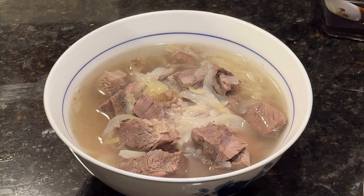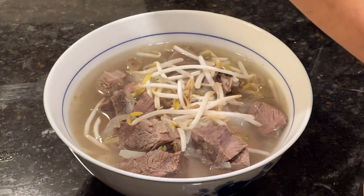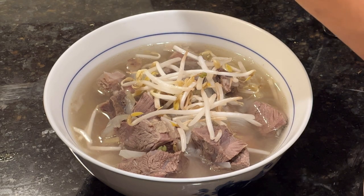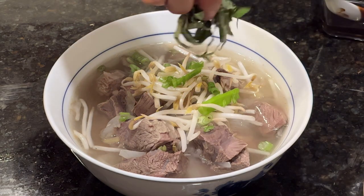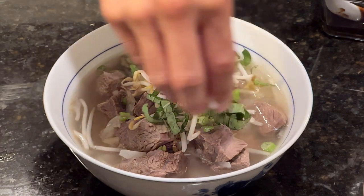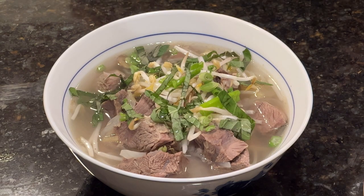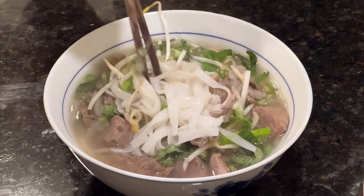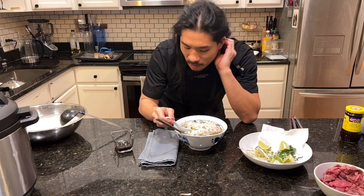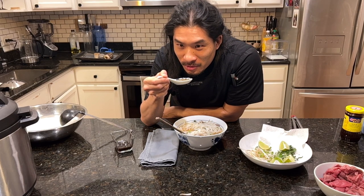I'm scooping in the meat, broth, onions, and ginger. Then we're adding our garnishes: first some bean sprouts — I like more than most — then some green onion for color, then my basil ribbons, and finally a squeeze of lime. Give it a little mix and we are good. Let's give it a shot and taste some of this broth.